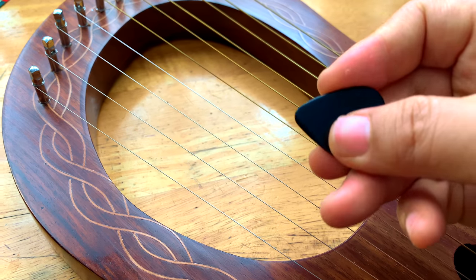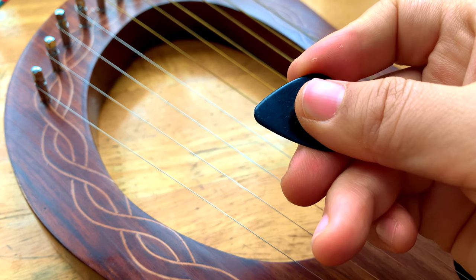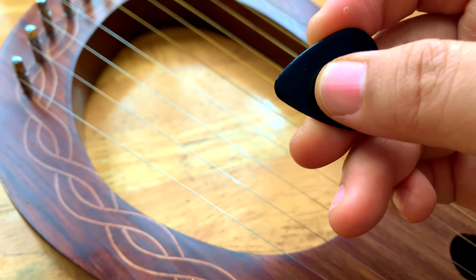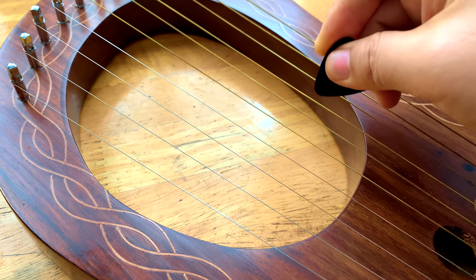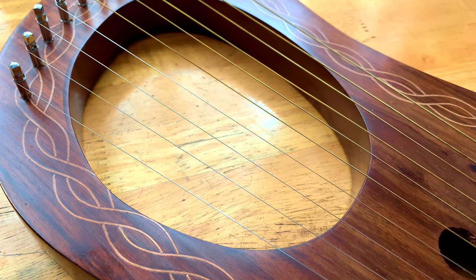When it is tuned, you are ready to play. First, you want to decide what to use to play. For example, there are people who use a pick to play the lyre, and if you play it that way, it sounds like this. [demonstration]